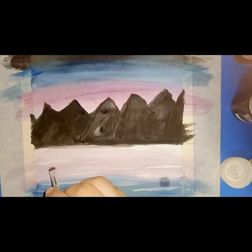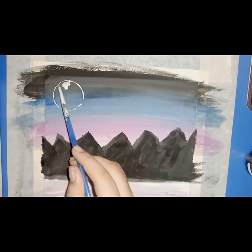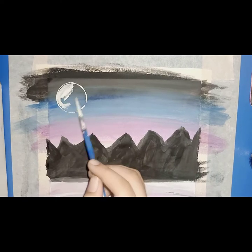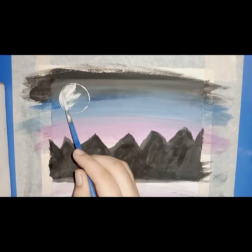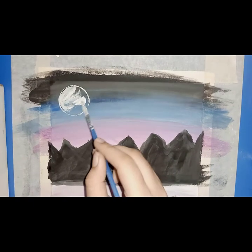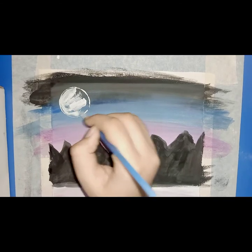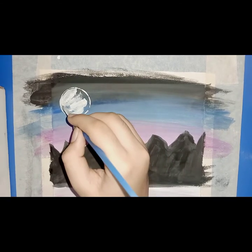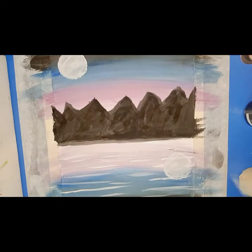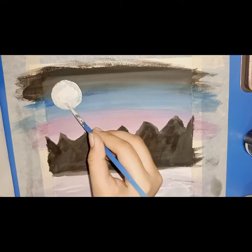Then we will make a moon. Then we will make a shadow in the ocean after coloring it. We will make a shadow in the ocean.